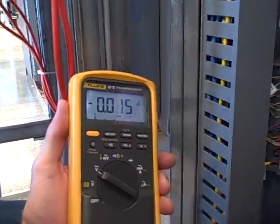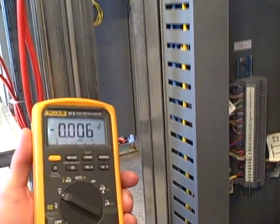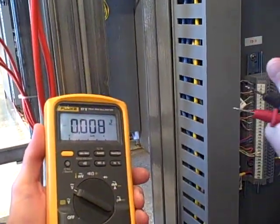It's negative there too. That makes me feel like there's either a wiring problem on the controller or some sort of setting in the controller is wrong.